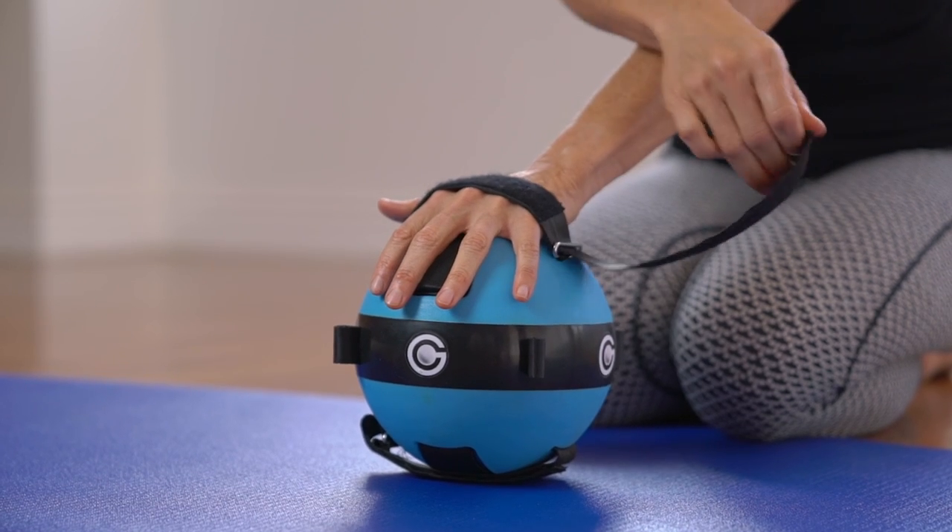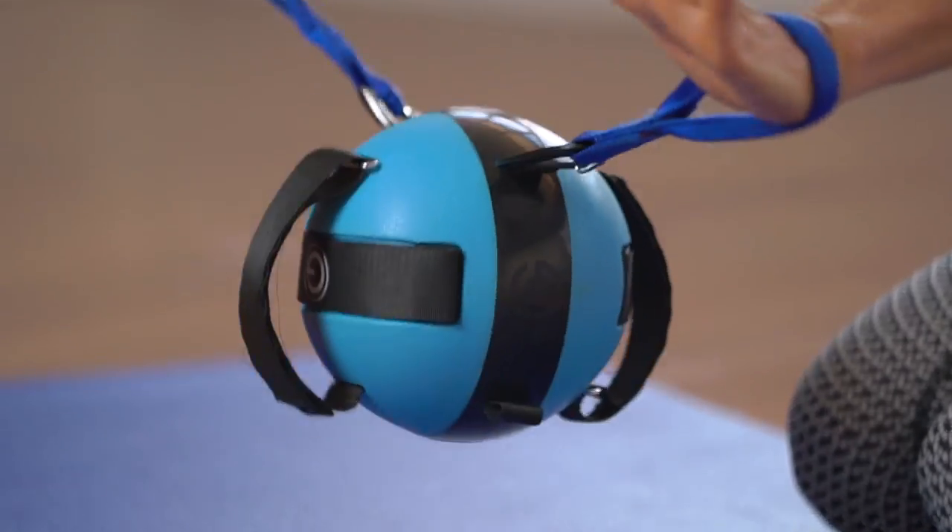Hi, my name is Jess and we are here to talk about the gravity ball. The purpose of this video is to demonstrate how to use the strap system and attachment anchors on the gravity ball.